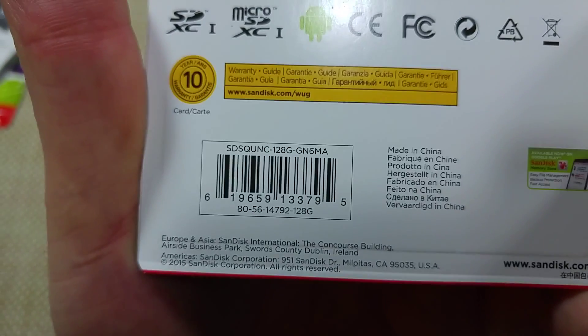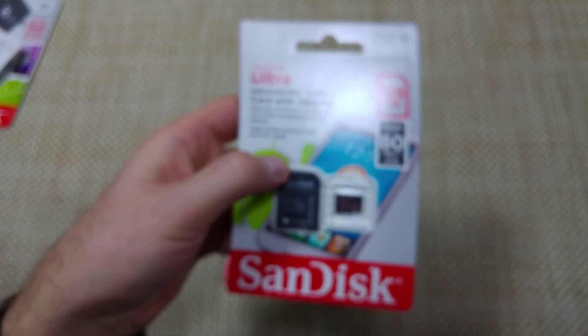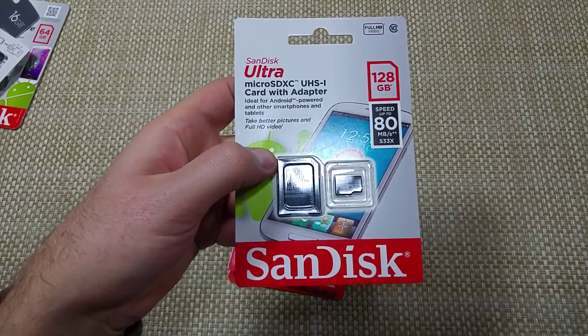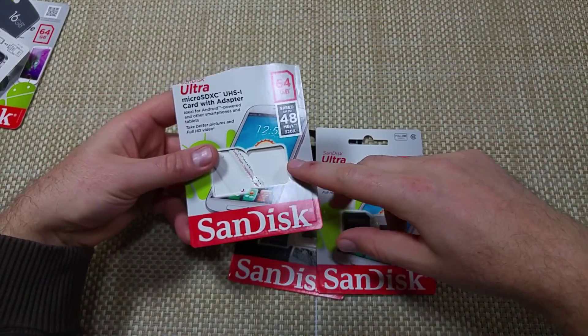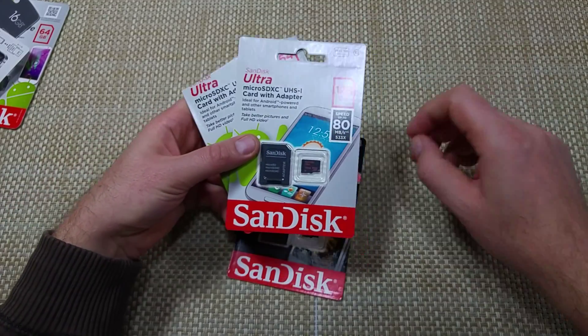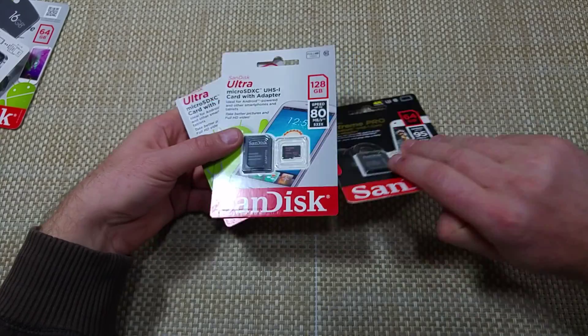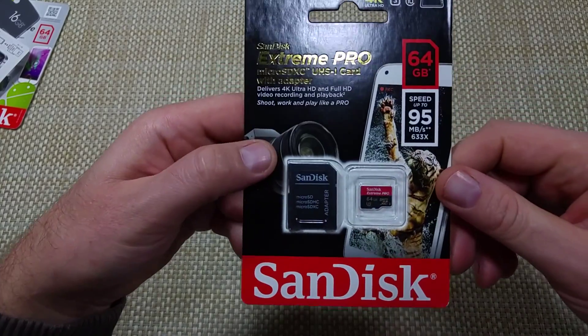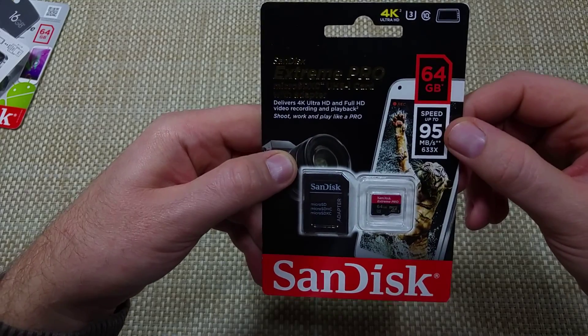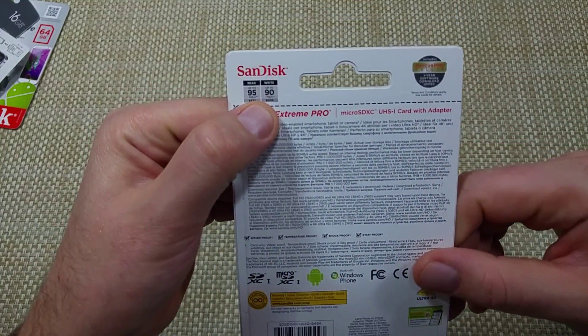Right here is the little SKU number if you're going to look for it. Now, this is kind of middle-of-the-pack performance — usually the slower end at 48. They only make the 128GB up to 80 megabits speed. This one I actually bought for my GoPro, and it does read speeds up to 95 and write up to 90.